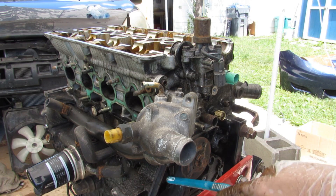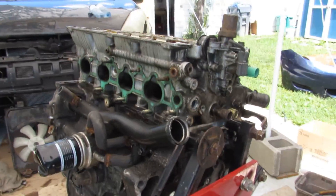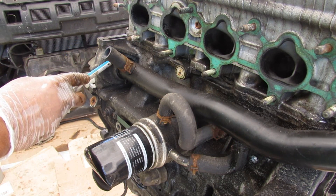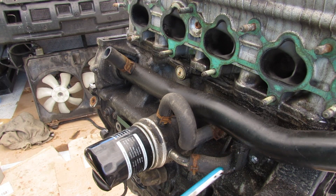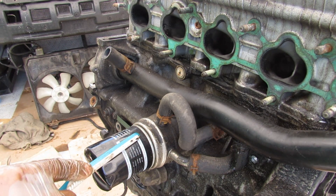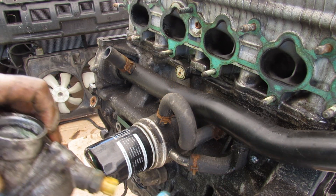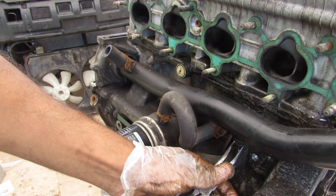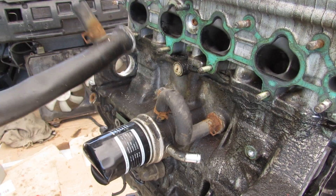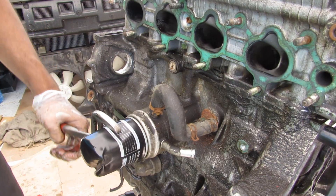Before removing the head from the block, I need to remove this coolant passage on the side and the thermostat assembly. This coolant hose assembly comes from the water pump and brings water into the engine block. There is a line that tees off of it to cool the oil — you can see this part here is the oil cooler, followed by the oil filter. This portion of the hose leads back up to the engine but passes through the thermostat first. I'll remove the clamps, the water pump assembly, and additional hose assemblies, and then remove the oil filter.